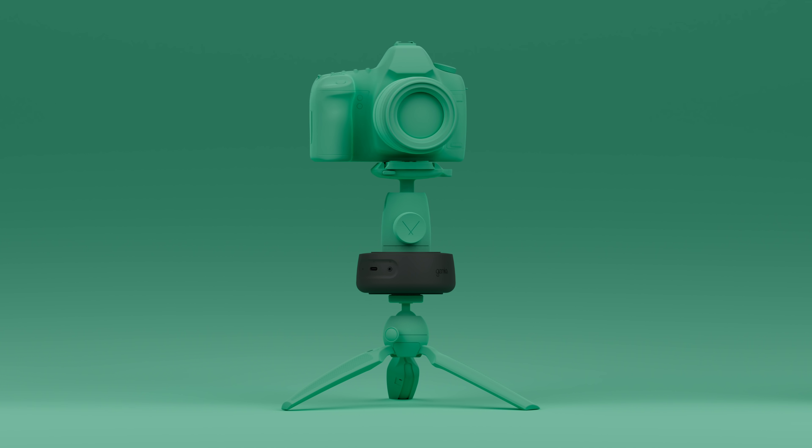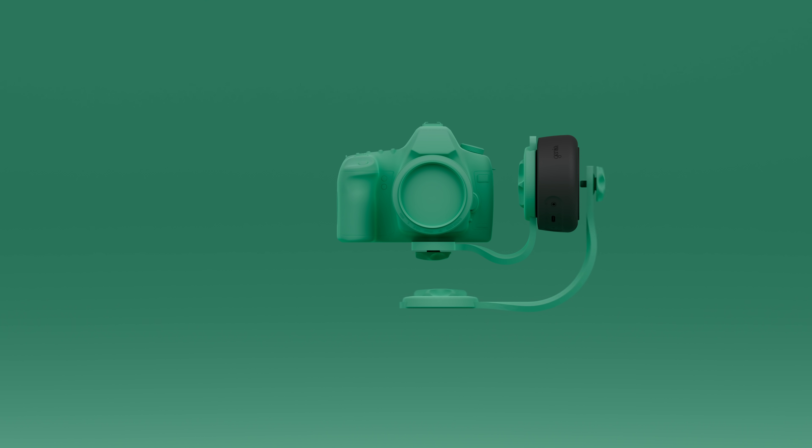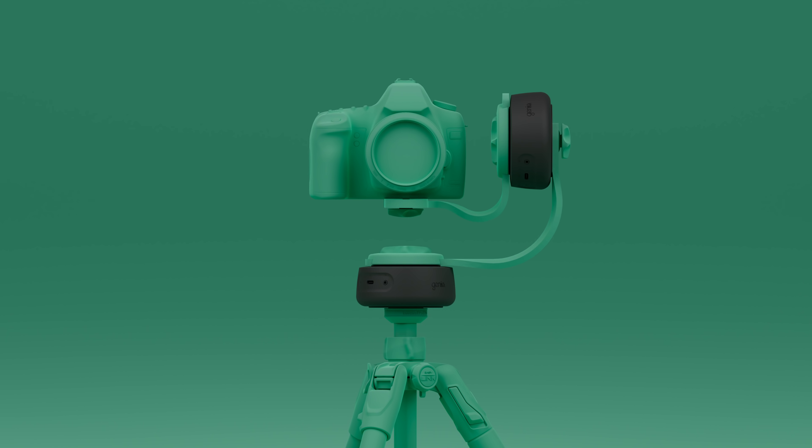Using one Genie Mini 2 you can create a simple panning or tilting motion, or combine two of them together to shoot pan and tilt simultaneously.